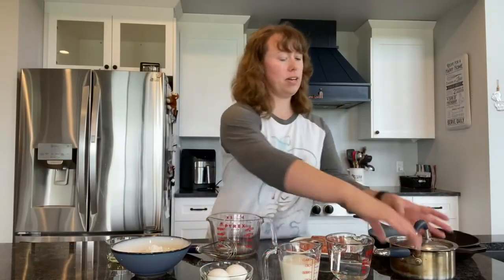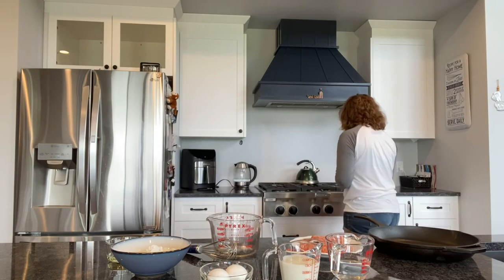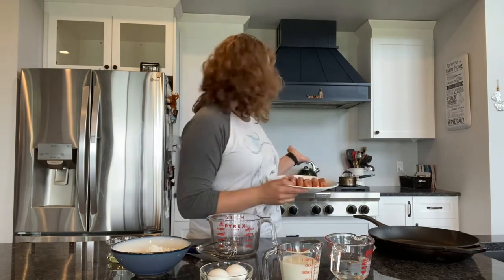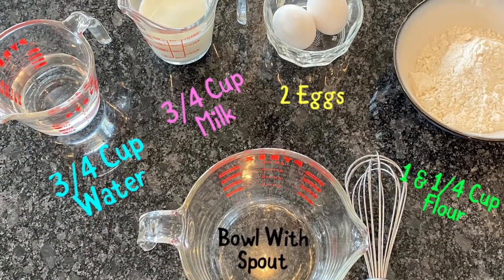For those of you that don't know what Toad in the Hole is made of, we are going to make it with Yorkshire Pudding Mix. First thing you're going to need to do is take a small pot, put it on the stove, and boil the water. Once that water boils you're going to take six breakfast sausages and cook them in the water. You don't have to use breakfast sausages — I personally just like them better. I got these ones at Costco, but you can use any type of sausage you'd like. While those are cooking we will start the Yorkshire mix. Here's a list of what you will need.